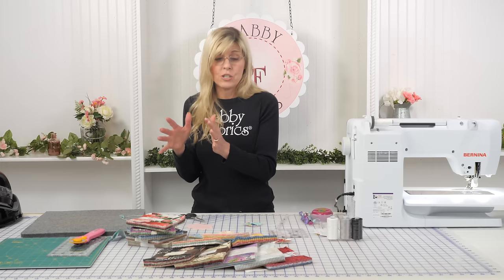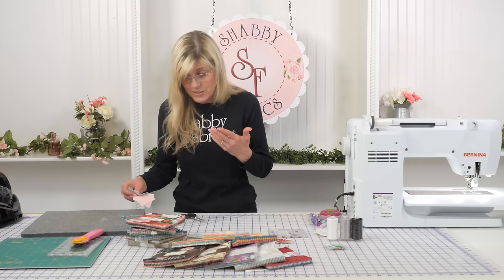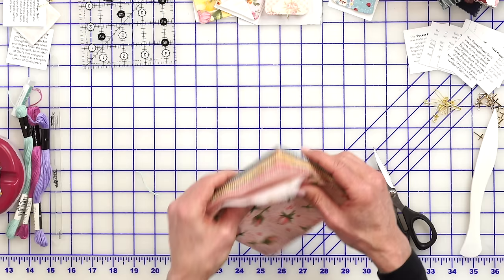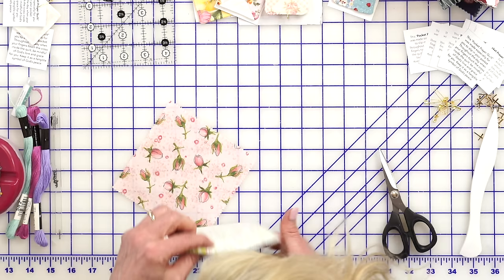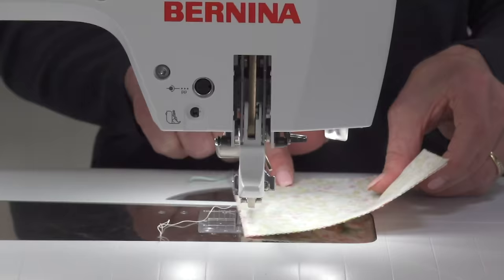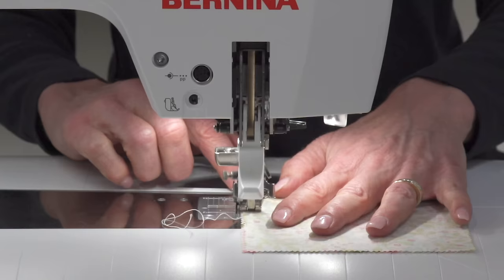Now let me show you the hourglass method where you make four at the same time — really easy and faster. I'm using the Abbey Rose charm pack from Moda. Grab two contrasting five-inch charm squares, place them right sides together, and sew a quarter inch all the way around the entire charm square. A regular quarter inch or a scant will both work just fine.